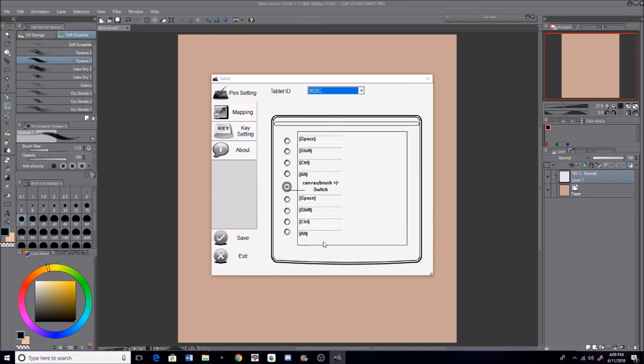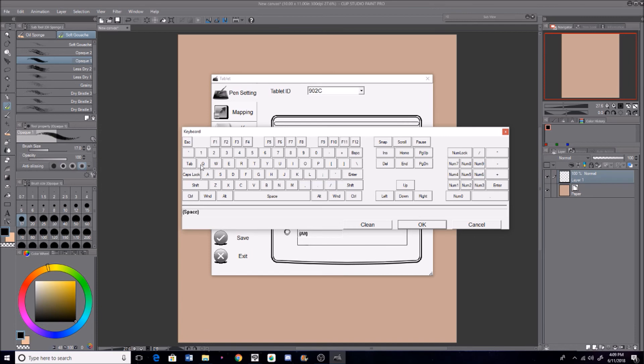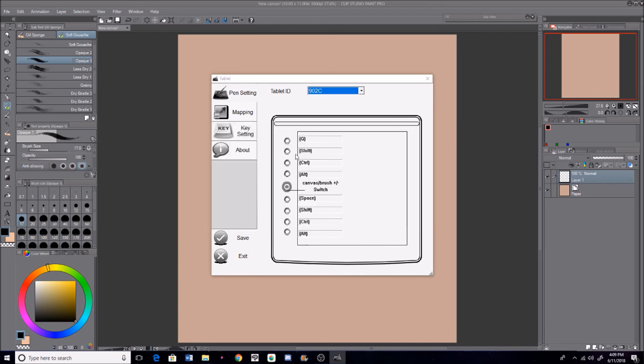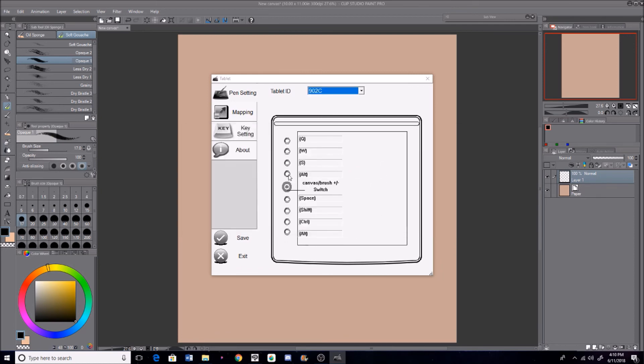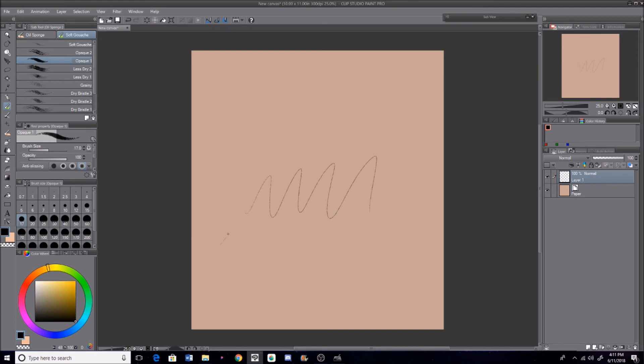And then you can customize your hotkeys. It has eight hotkeys on the side and a little rocker ring in the middle, which is awesome. I like mine set to zoom in, zoom out, undo, and control with all the colors. It's really nice having all the buttons, and I'll go more into detail about that later.